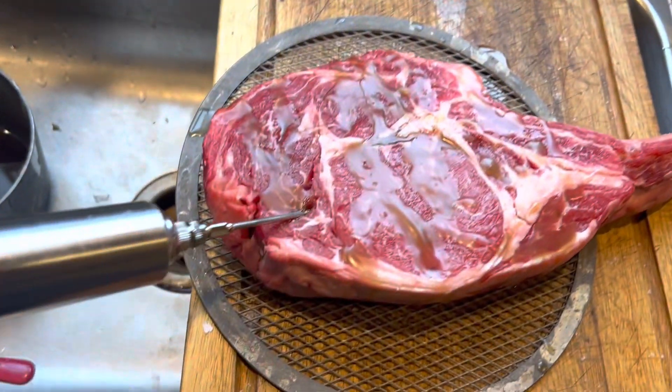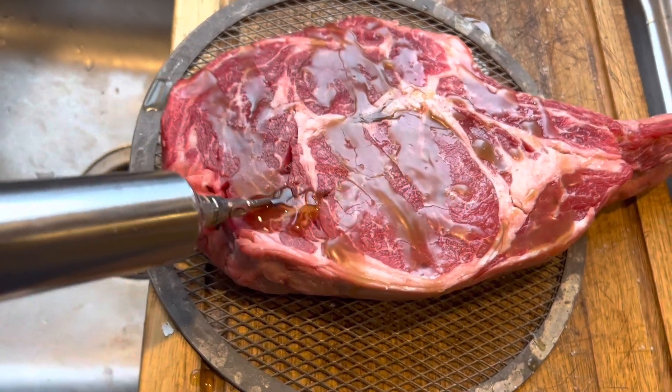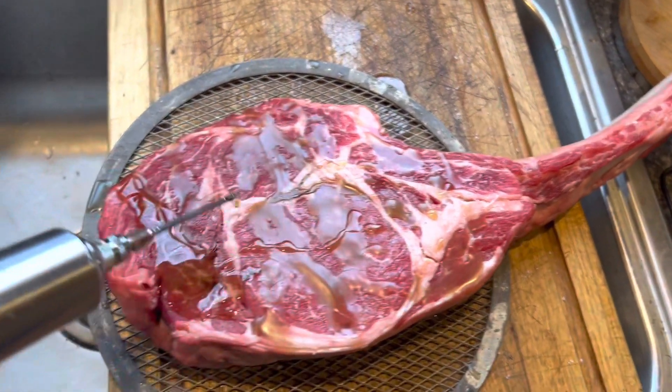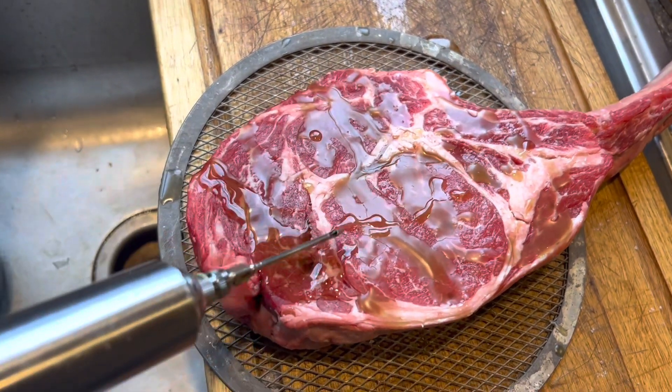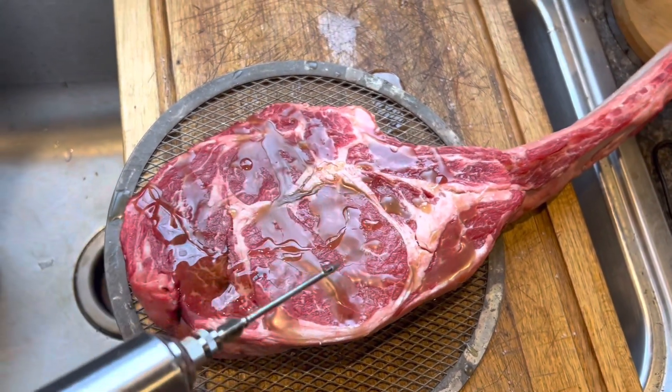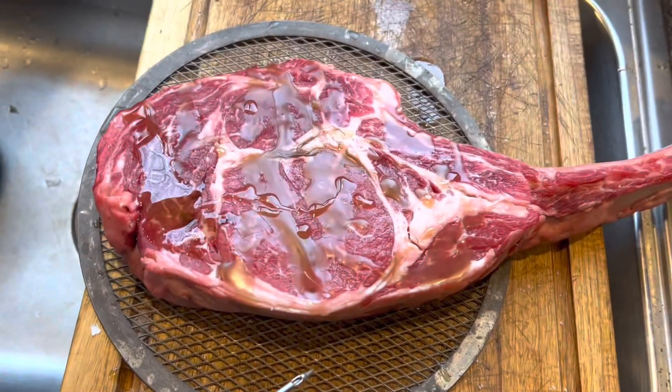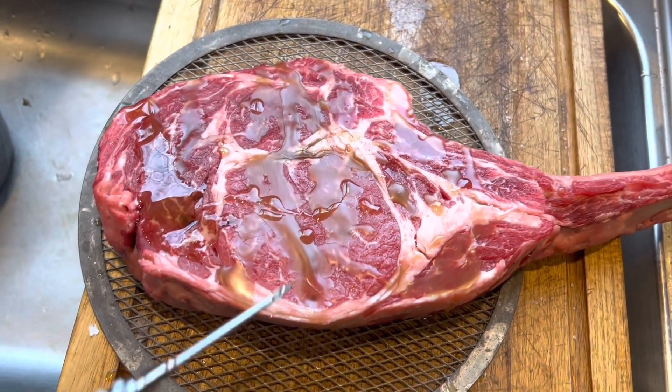I'm just about done injecting this. I've injected it with bacon fat, and now I'm gonna rub both sides with bacon fat, salt and pepper it, and let it sit and rest until we're ready to throw it on the grill.